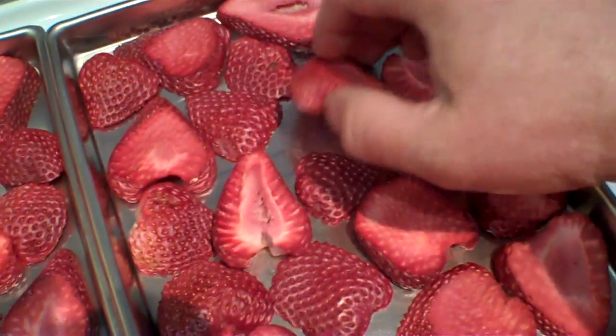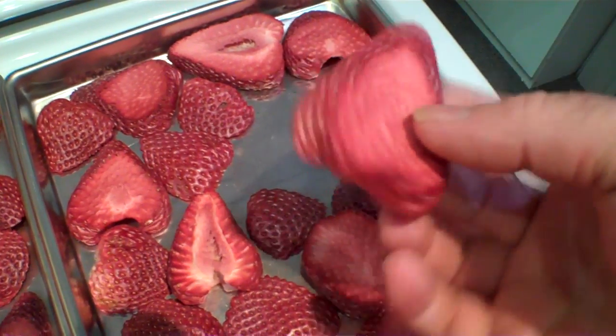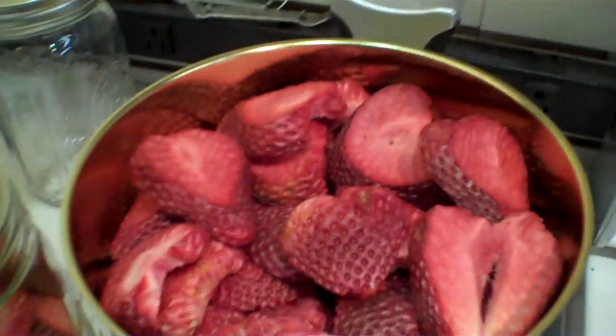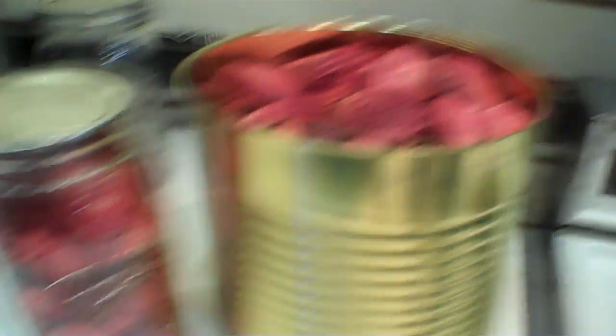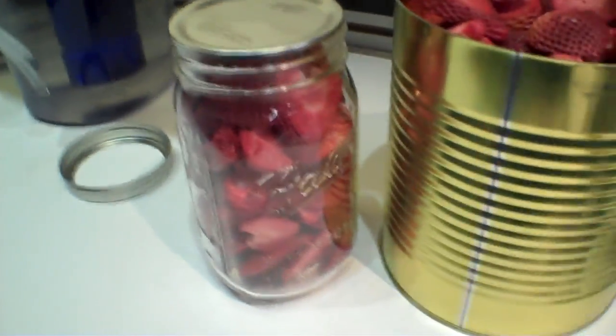Look at this one over here — oh yeah. That's what we got out of four trays: an entire totally filled number 10 can and one of the small quart containers.